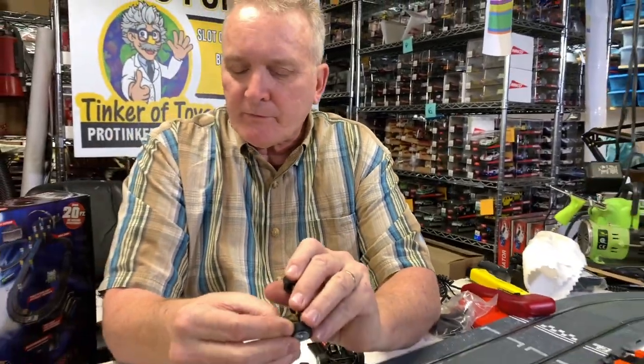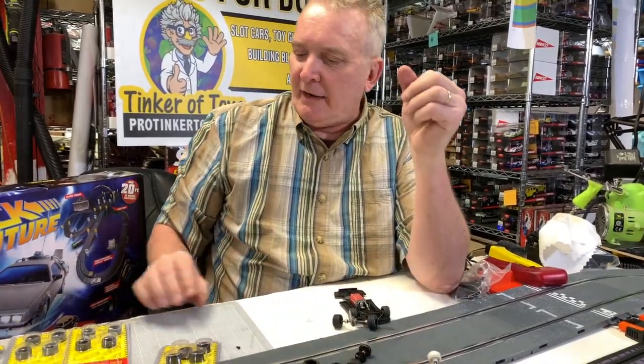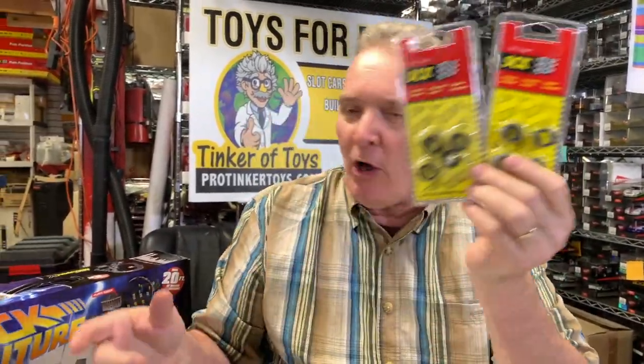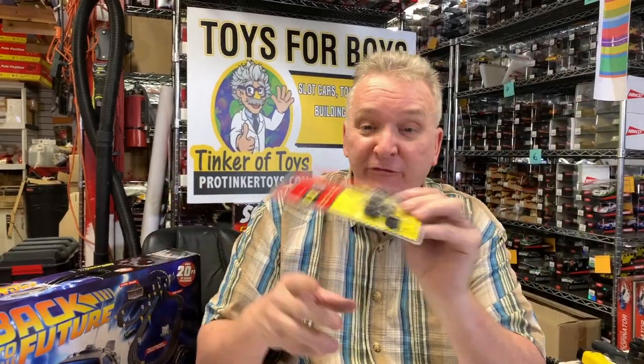I always tell people that you want to get a collection of tires. I have hundreds — thousands — of SCX tires of every size and shape. Go to protinkertoys.com and literally buy one of each of all my tires. Get yourself a little tackle box, fill it up with different tires, and you're done.